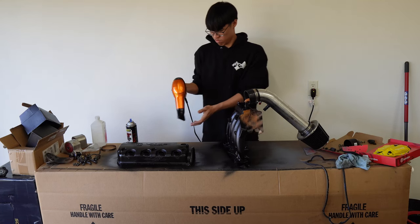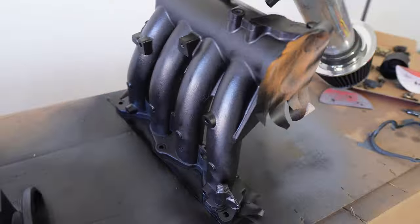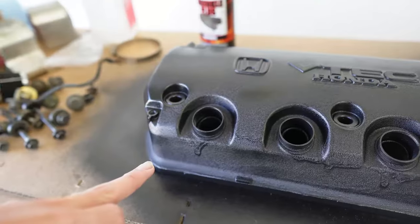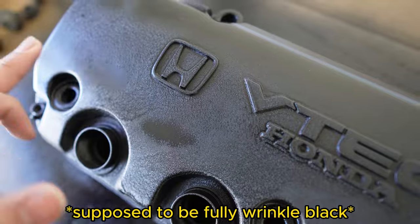Using my mom's blow dryer to dry things off. The manifold is done and looks great, however on the valve cover I went too strong on the can and it started dripping on the side. It's been a whole day now and it turned out not completely wrinkled.